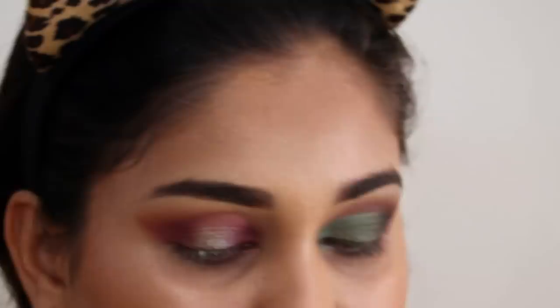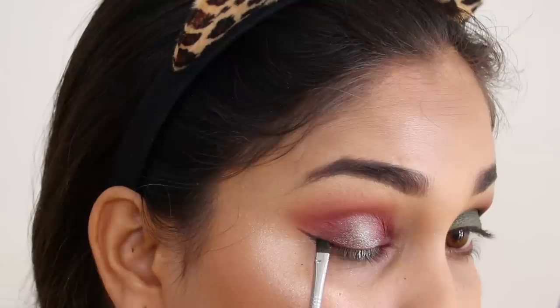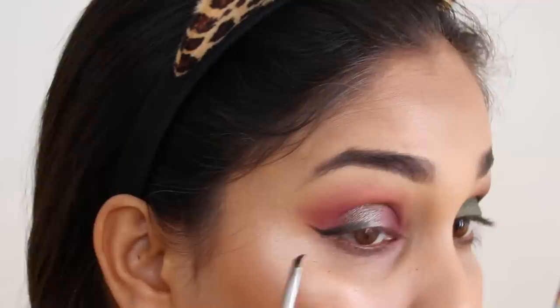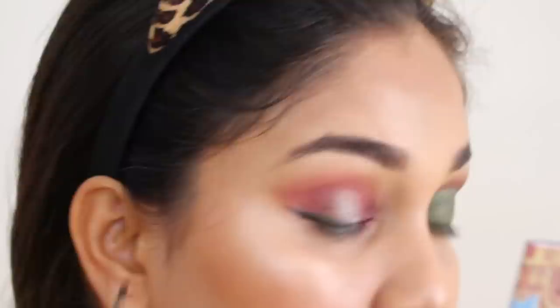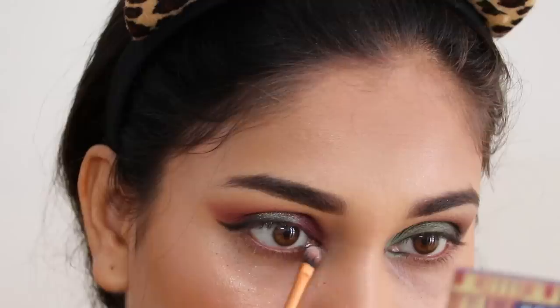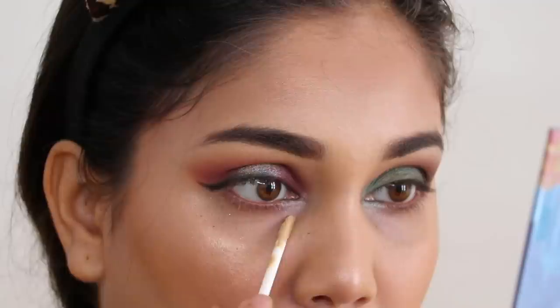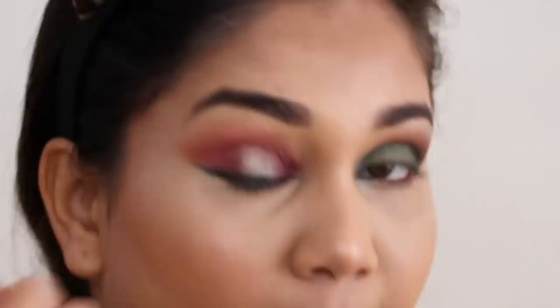I love palettes that you can use for multiple purposes. I've just taken the liner to the outer two-thirds of the eye and a little inside on the waterline. I'll do the same on the other eye. For the inner corners I will use a highlight shade — its name is Slow, and it looks like Big Burst. Then I'll conceal the under eye area.